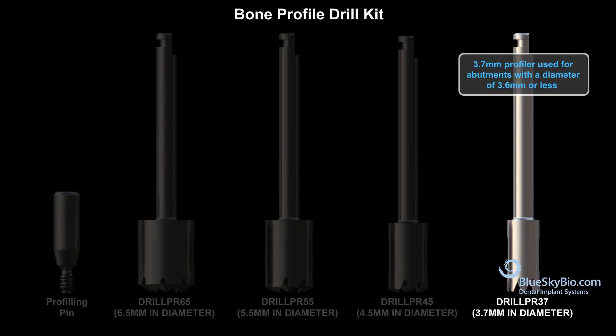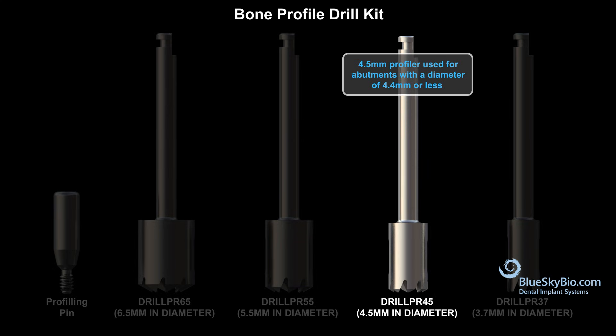The first drill is 3.7 millimeters in diameter and should be used for abutments with a diameter of 3.6 millimeters or less. The second drill is 4.5 millimeters in diameter and should be used for abutments with a diameter of 4.4 millimeters or less.